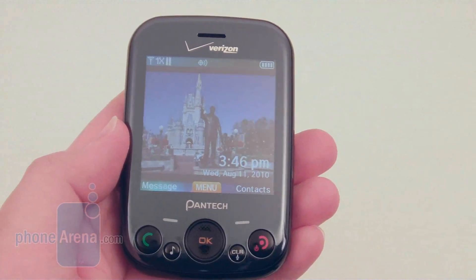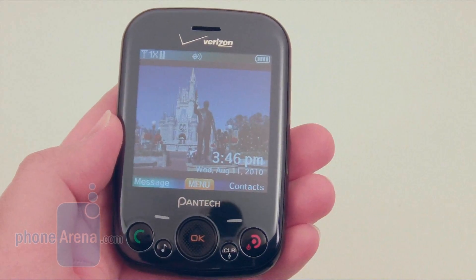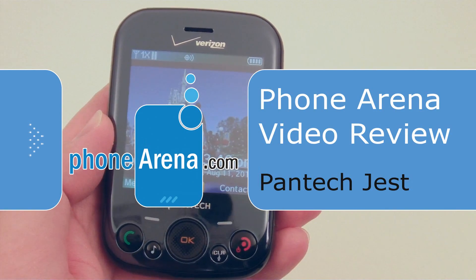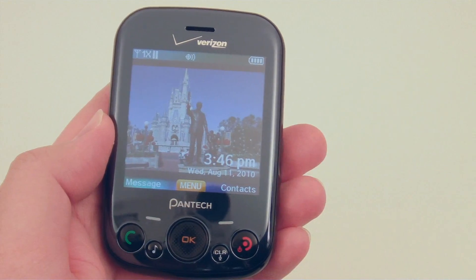This is the new Pantec Jest, available from Verizon Wireless. It follows in the line of the preceding models, which is the Razzle and Blitz.